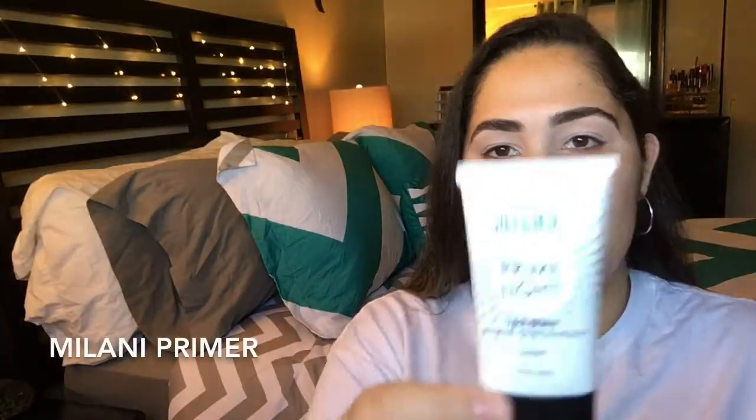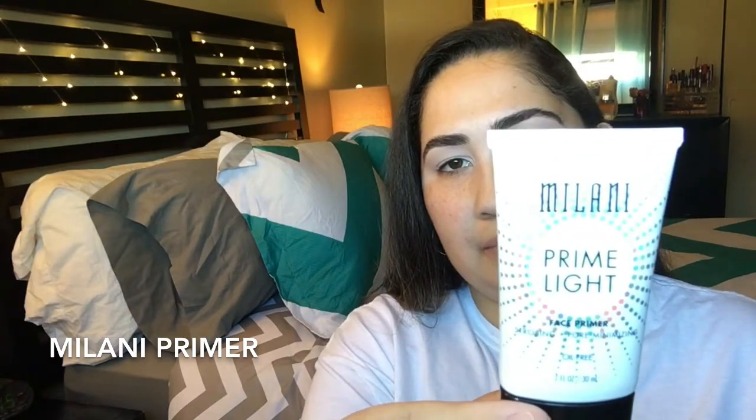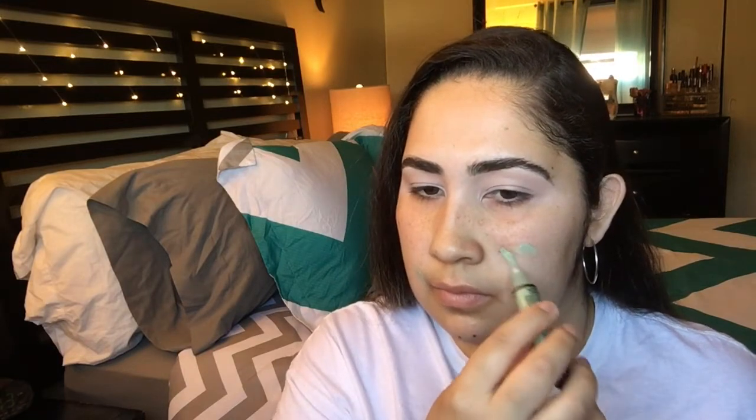Let's start with our primer — this is the Milani strobing and pore-minimizing primer. I need it for my pores most of all, but it also gives a nice glow. Now picking up my color corrector, I'm going to apply that on my pimples, then blend out the foundation.